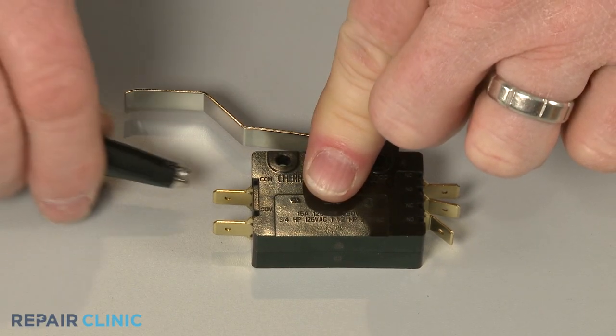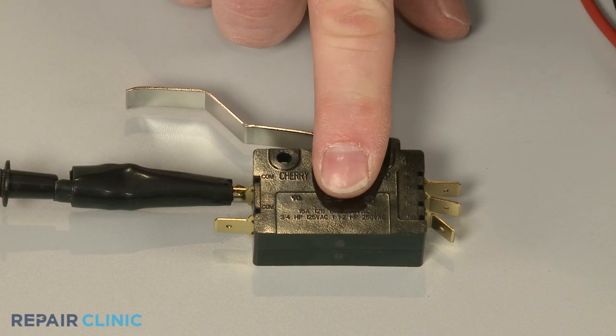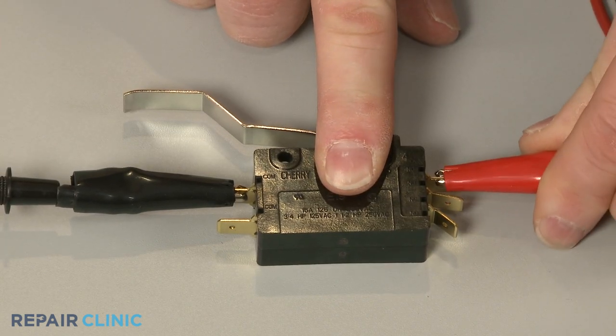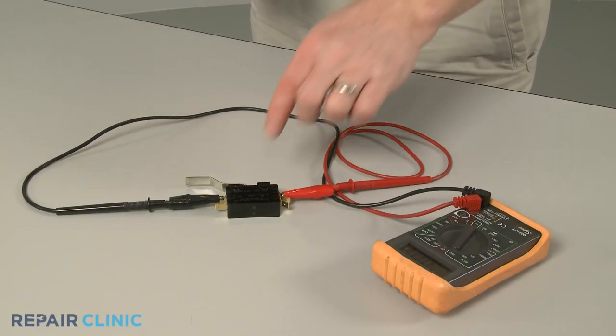Connect a probe to the common terminal and the second probe to the normally closed terminal. The meter reading should show zero ohms of resistance, indicating the terminals have proper continuity. When you actuate the switch, the continuity should be interrupted.